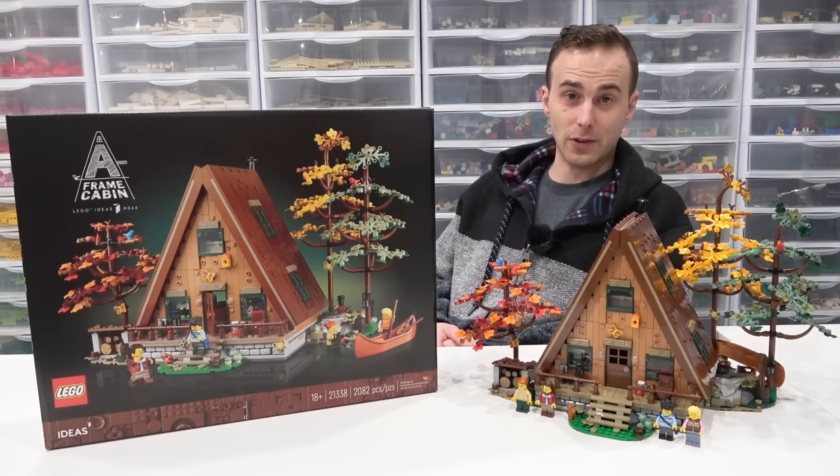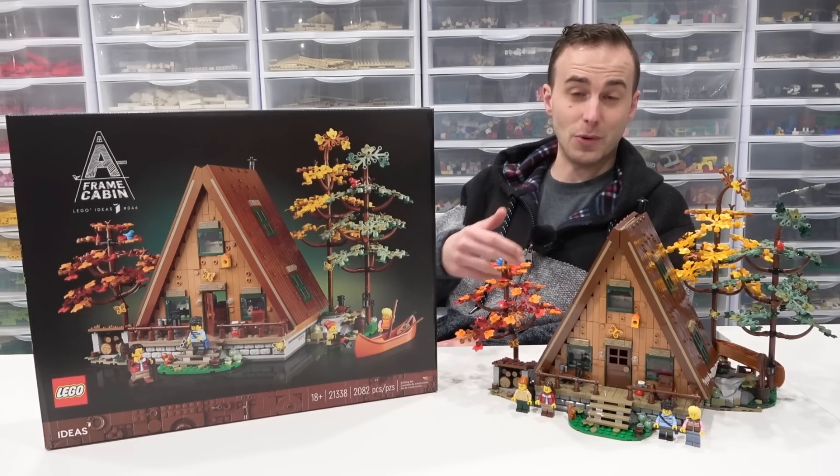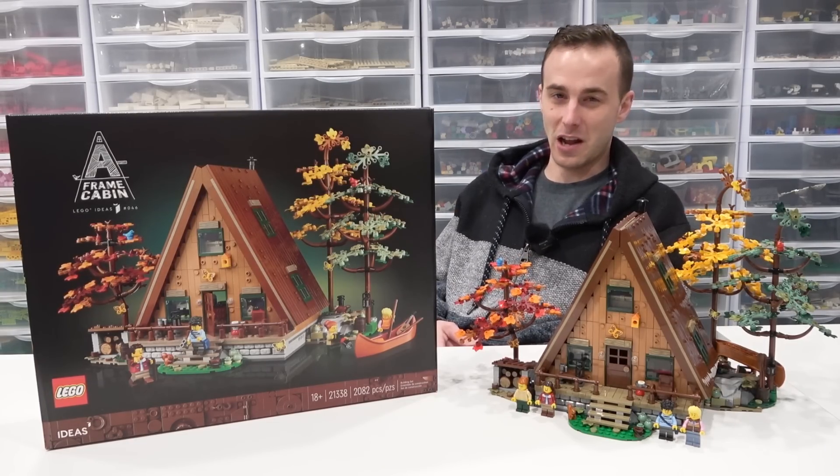I think it's a great value, it's got some really good part usage, some fantastic colors, and I'm really excited about this set. It is one of the best sets of 2023, but it's only February. Let's take a detailed look at the A-Frame Cabin.